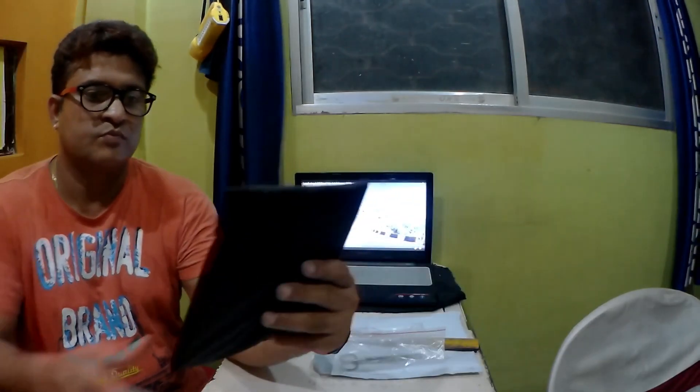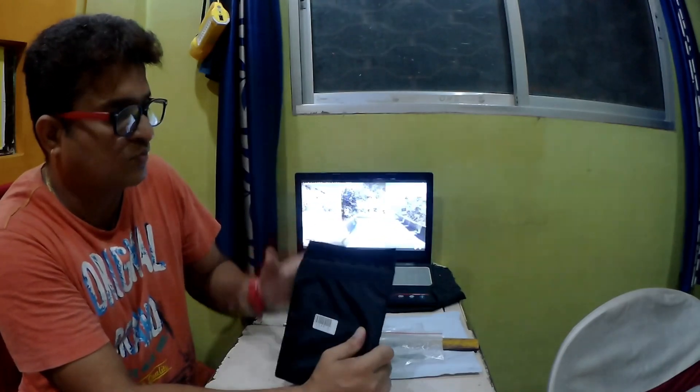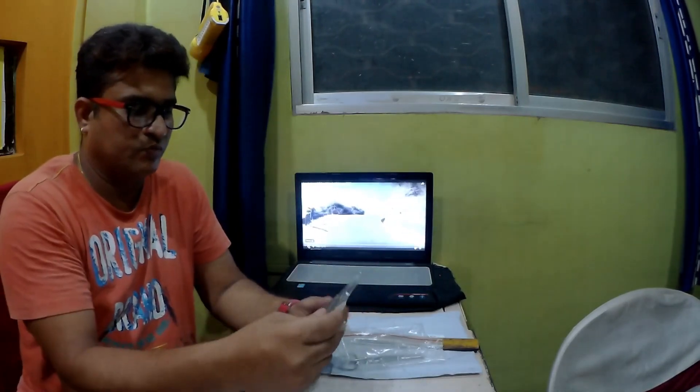Hats off to Aliexpress for shipping in such a quick time. As I told you before, this is the first time I have bought from Aliexpress, and I used the new user coupon as well, so it came down to a very low cost.